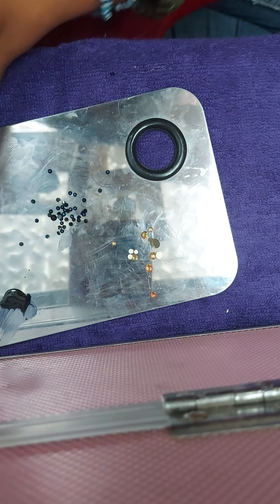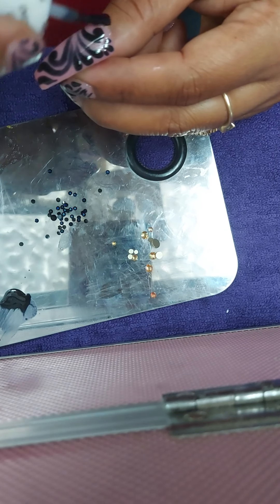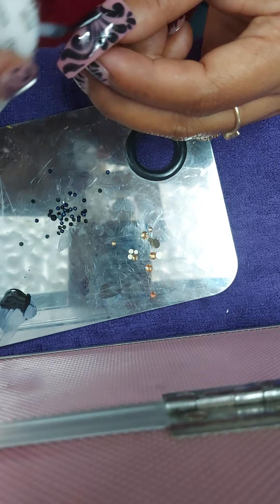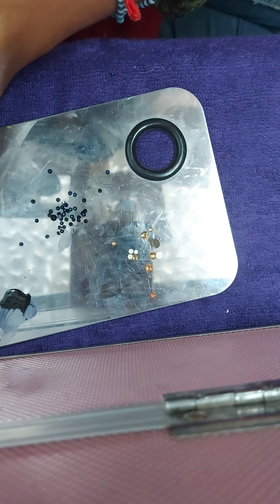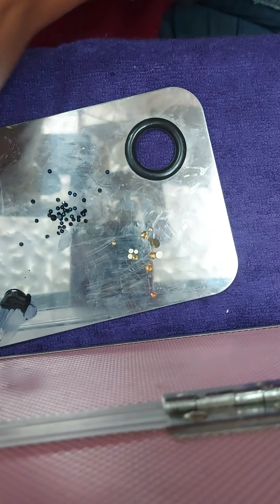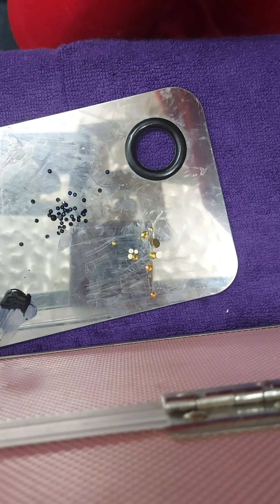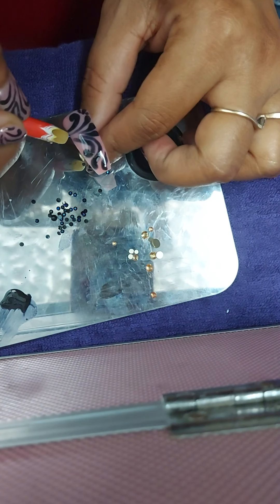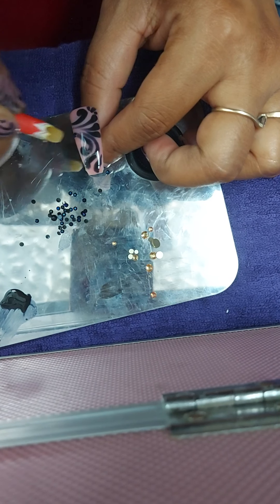As I always told you, I'm comfortable applying top coat when I have to add any kind of blings. So let's apply some blings. I don't know — as usual I don't know — but okay, I found my wax, I thought I lost it!